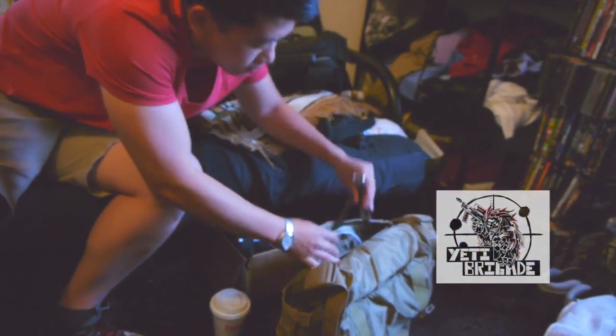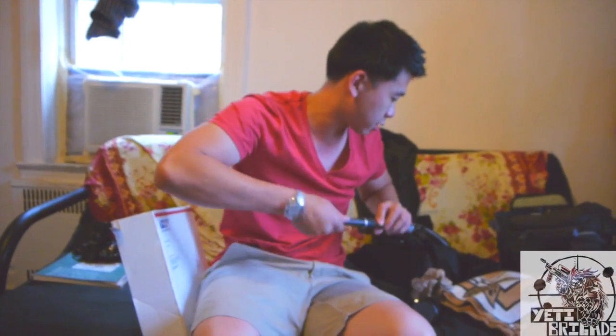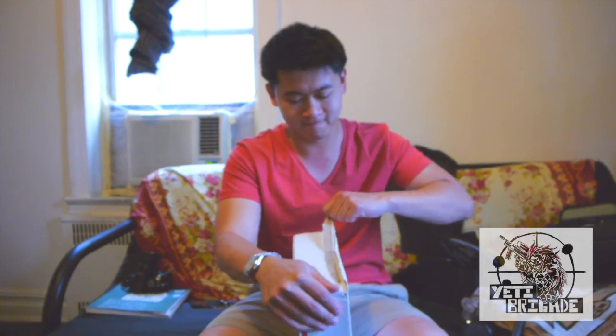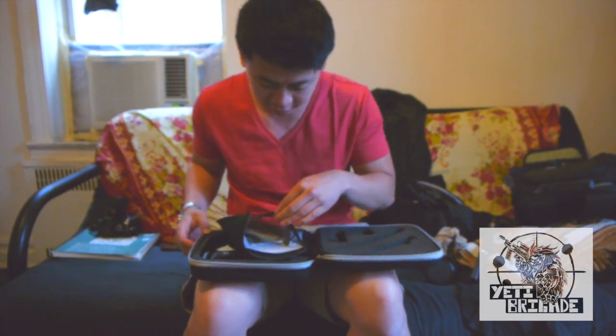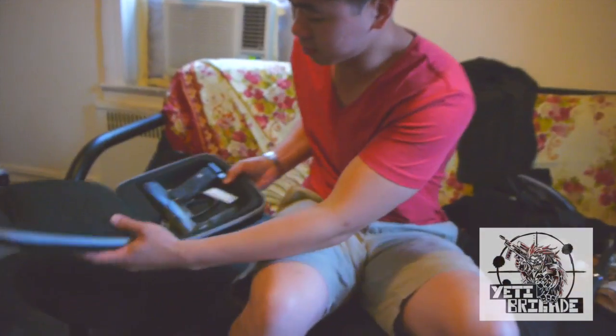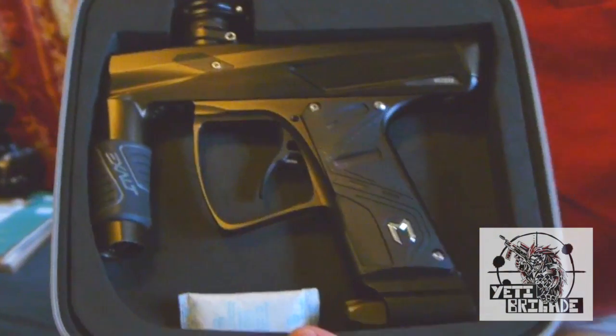We're going to do an unboxing and I'm going to show you how it looks. Before that, let me just grab my barrel out so I can attach everything. I am pretty excited — I sent this in like last week, week and a half, two weeks ago. Hopefully this is the first video. Here's the case. Everybody knows how a MacDev case looks like. And here it is.